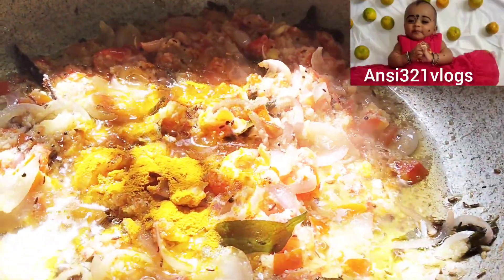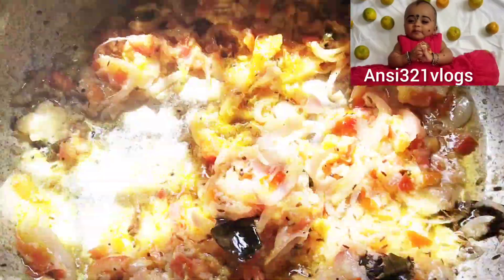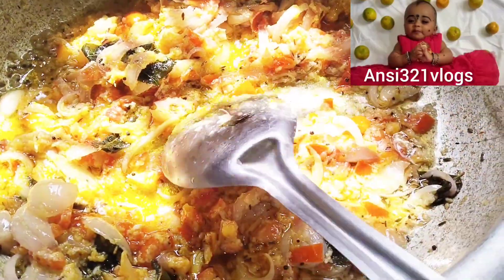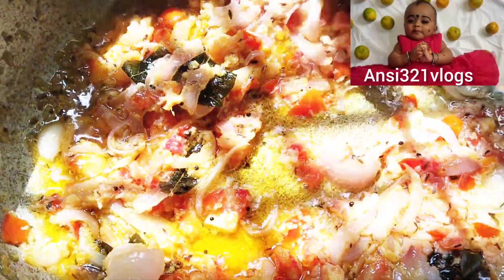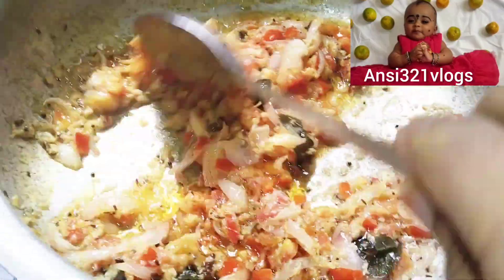Mix with pasta in hot sauce and put a little in the hot sauce. Pour a little crispy in the hot sauce. Add a bit of pasta in hot sauce. I will mix it in a little bit.